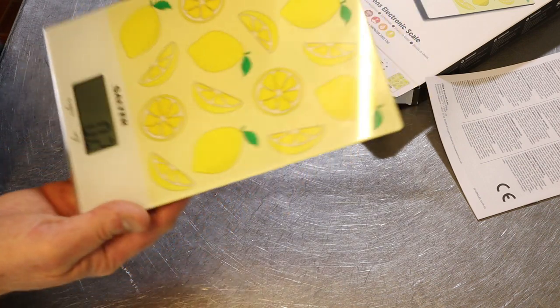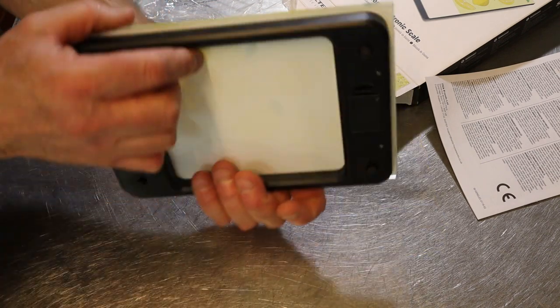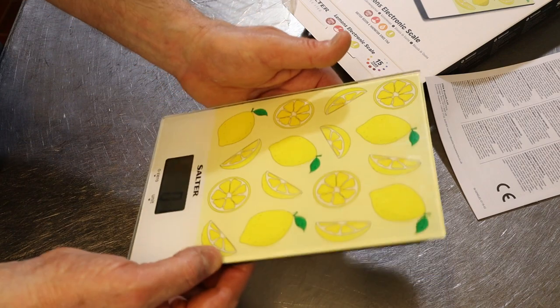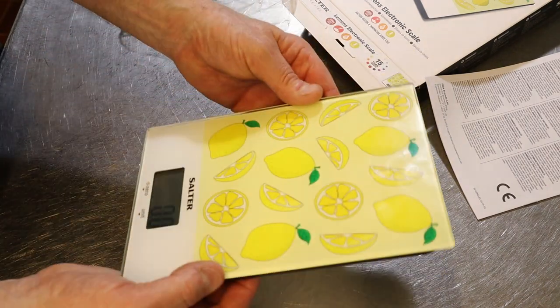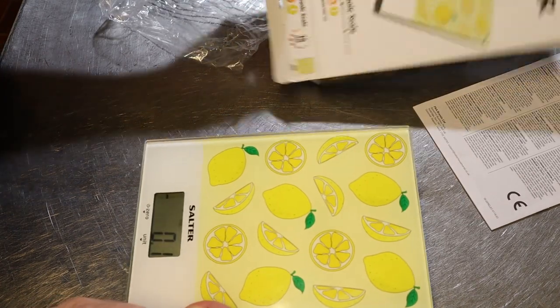If you've got one of my recipes which are in grams, you can turn it back and go for grams. For £10 in English money — obviously in America you'd probably pay a little bit less — I've got to say it's a really good quality piece of kit. It comes with a 15-year guarantee.